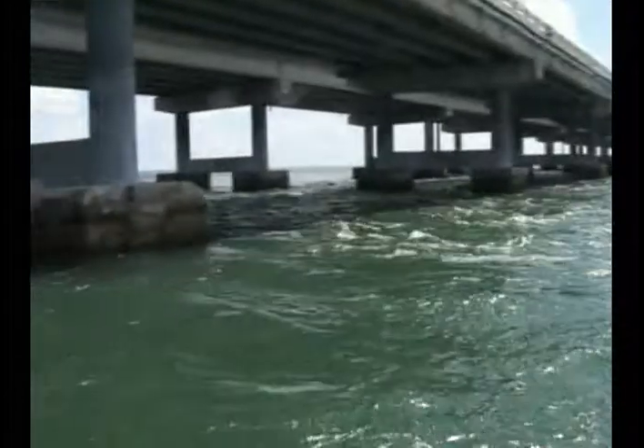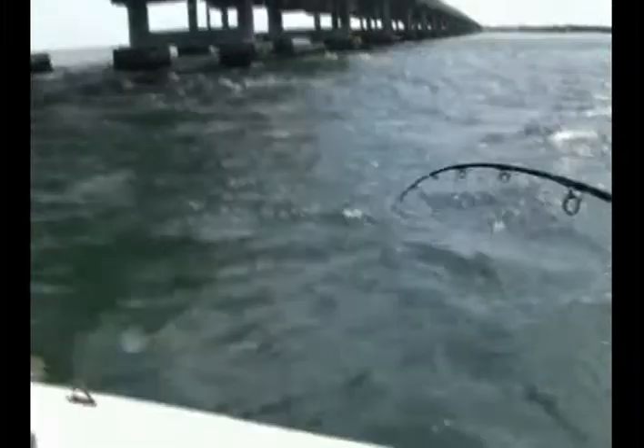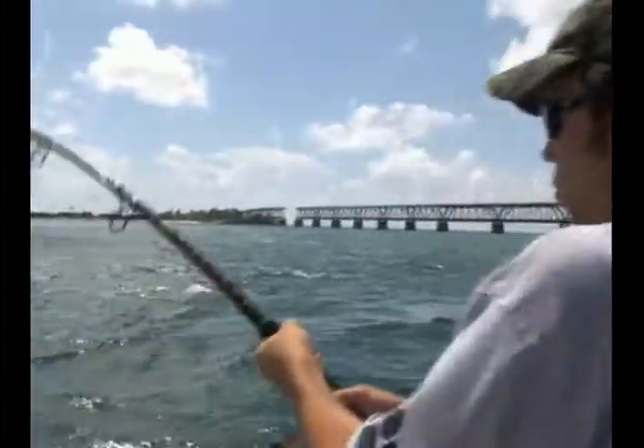He wants to go back under there. Oh, man. There he goes. Go around, go around. Where's he at? He's going straight out. Okay, good. He's going back out in open water now. There you go.